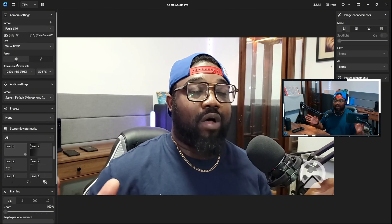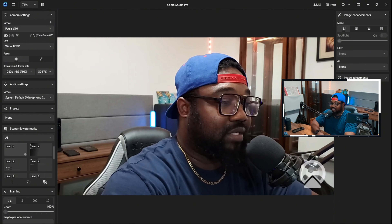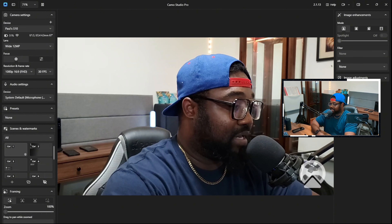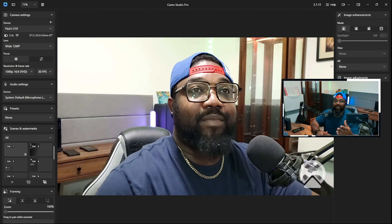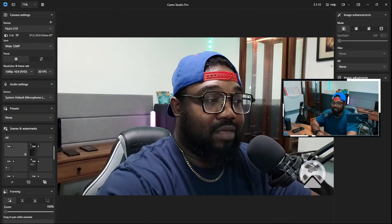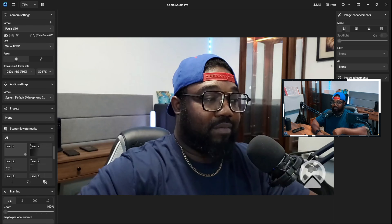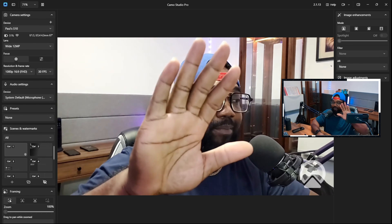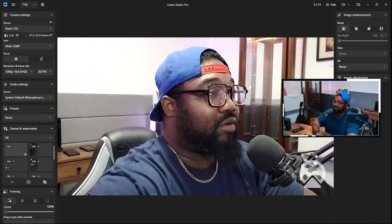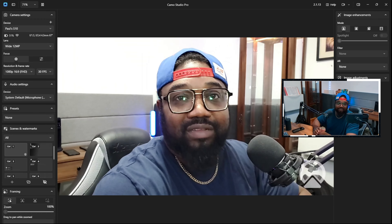Because I'm using my Pixel 6a as the camera that might have something to do with it, but that shouldn't be a problem. Let me get back to the scene here. So I can see all the devices connected to my PC. There's the Android webcam — that's the 6a — but if I click it nothing happens. So let me go to the S10.